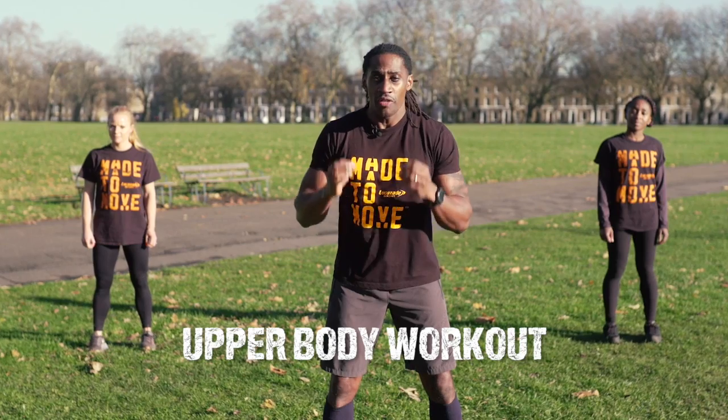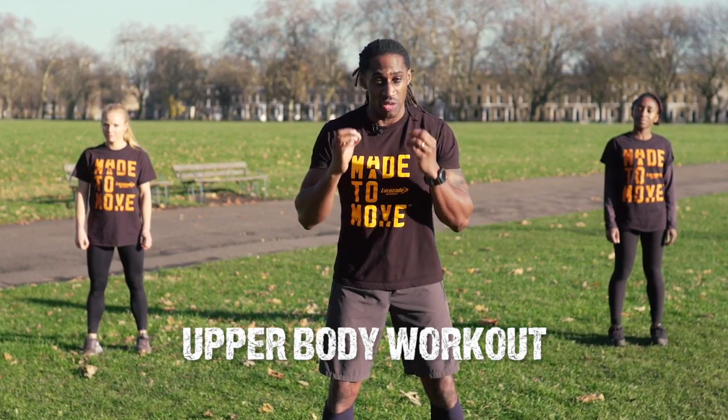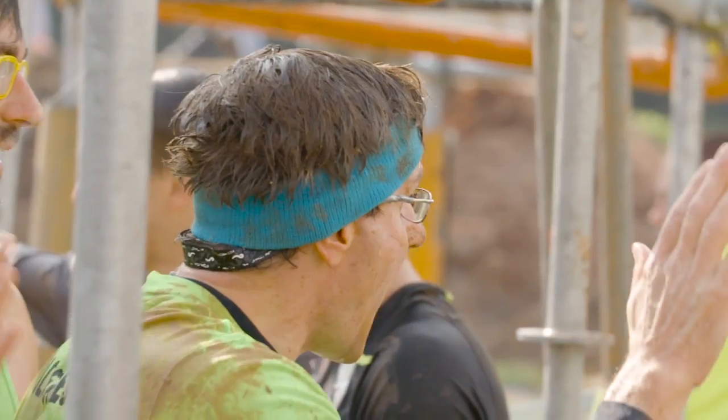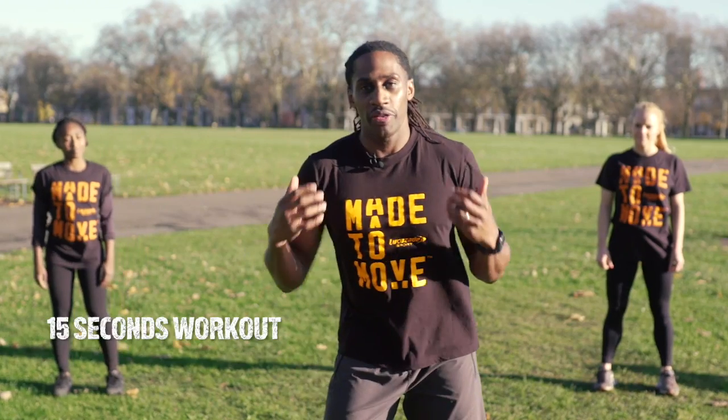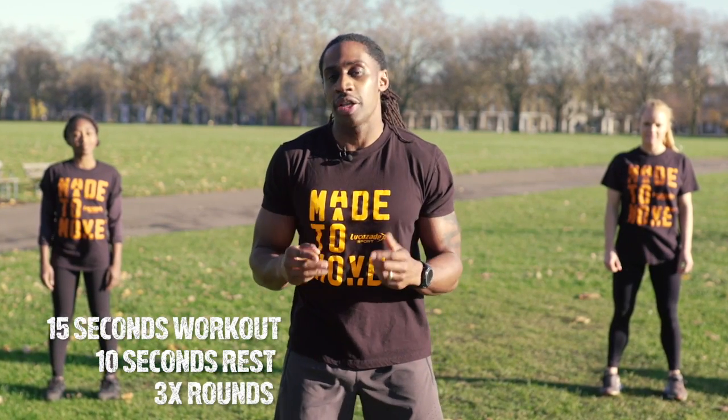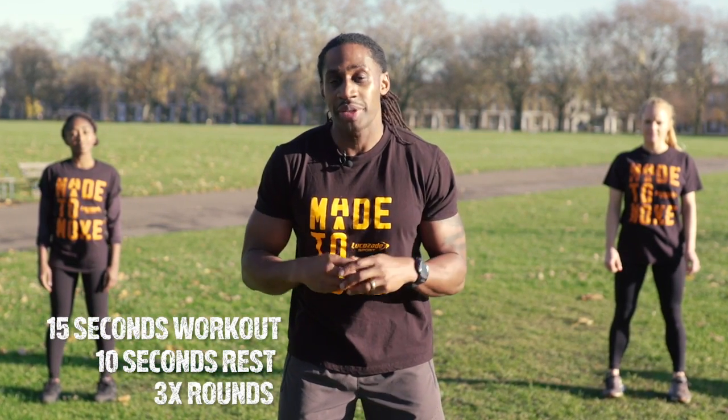Today we're working on upper body for obstacles such as Funky Monkey the Revolution. We're working 15 seconds on with 10 seconds rest and 3 rounds. If you're advanced, please feel free to increase the reps and increase the rounds.